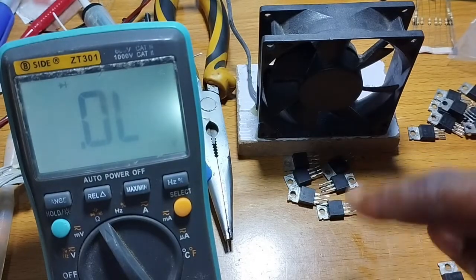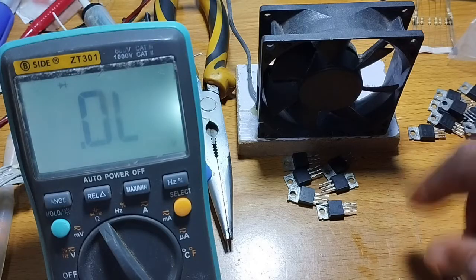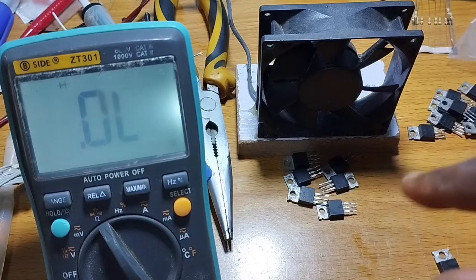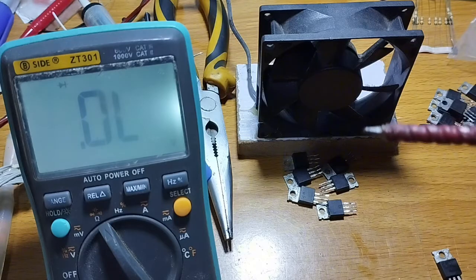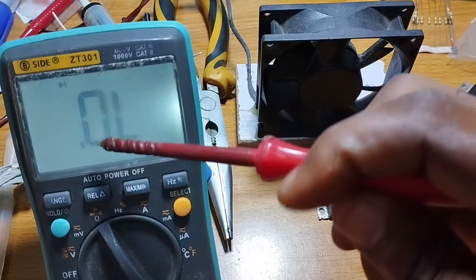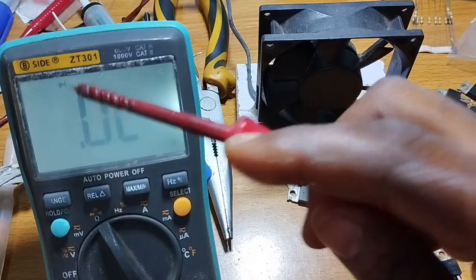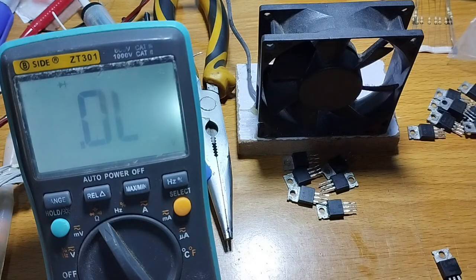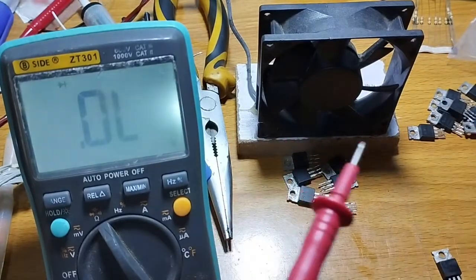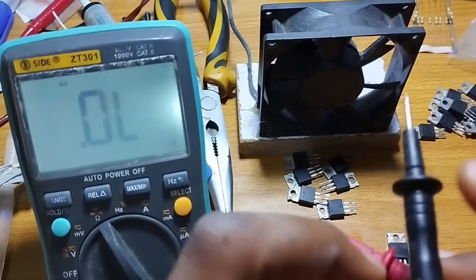So how do we check if any MOSFET is good or bad? I'm going to show you how to do that. For that, bring your multimeter. I'm using an auto range multimeter, so put it in diode mode — you can see the symbol is in diode mode. Then use the red and the black probe.